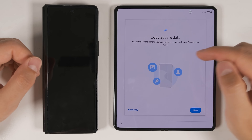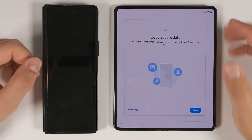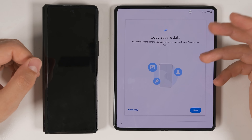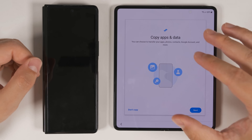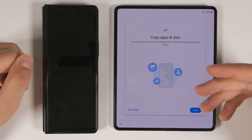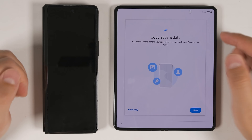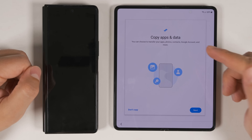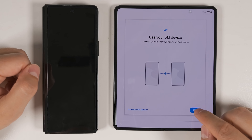The next page is a copy apps and data option. However, if you have a carrier version of the device — like an AT&T or T-Mobile version — you may have to go through some more setup before getting to this screen. If you see any options that say something like 'use AT&T's backup' or 'Verizon's backup,' skip those backup options until you get to this screen. Once you get here, tap Next. Since I have my old device, I'll tap Next again.